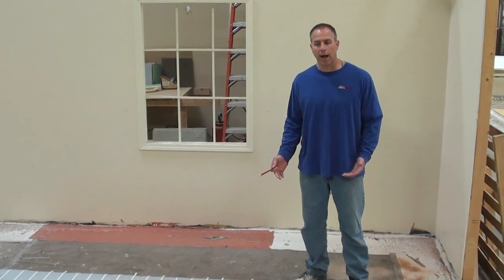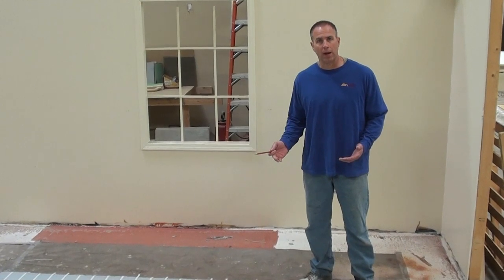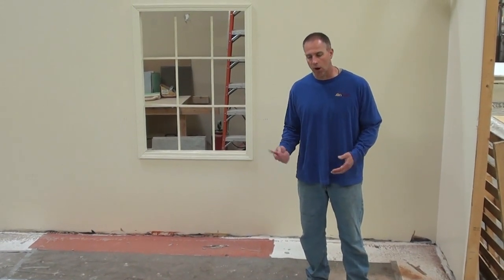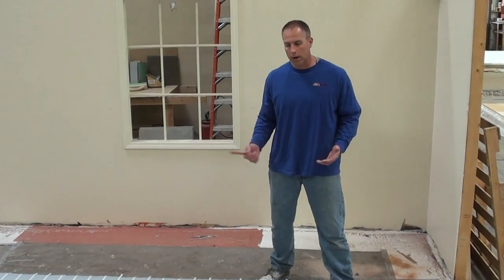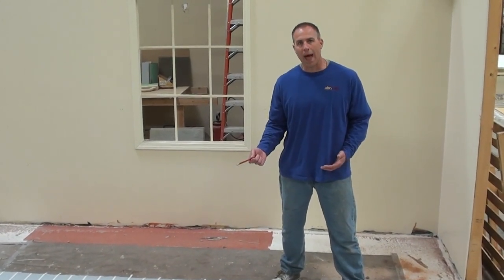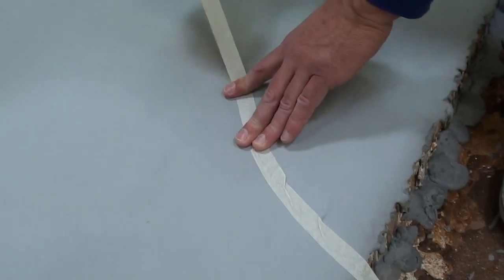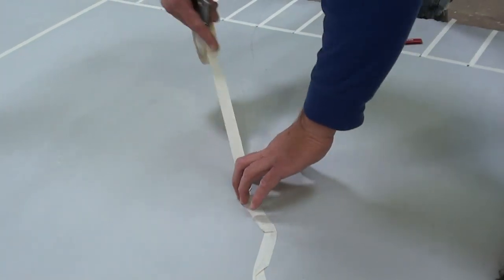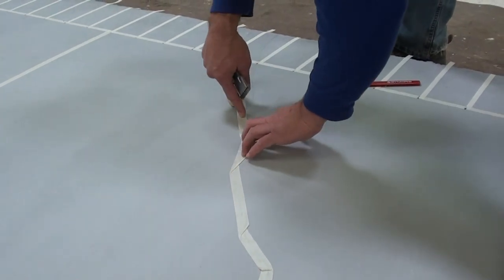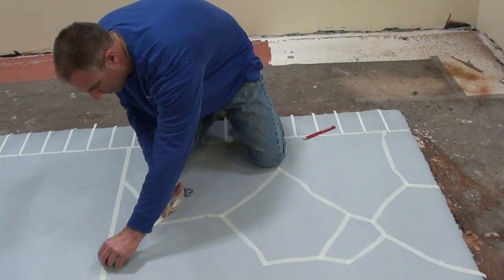Let's say your slab is very cracked up and it's not in a position where it would be easy to tear out and replace. Oftentimes with this product, it's very simple to create pattern work that integrates those cracks in. So let's say this pencil mark represents a crack in the slab. What we can do is take this three-quarter inch pattern tape and follow that crack. The crack will shadow through the base coat so you'll be able to see where it is. Basically, I can integrate that crack with a rock pattern so when it does come back, it will be easy to repair and not be visually intrusive.